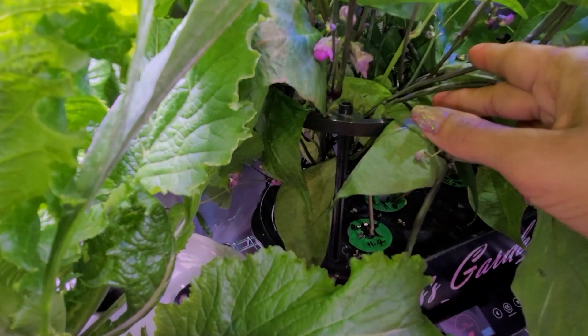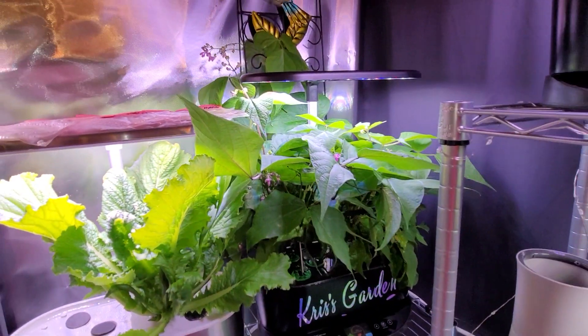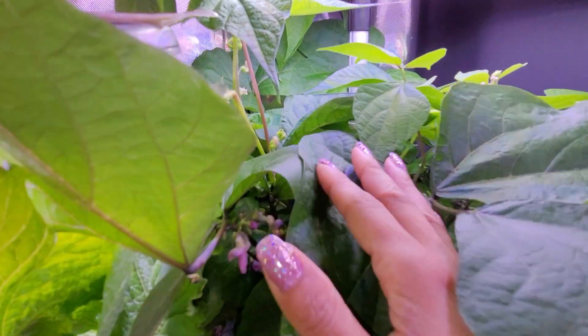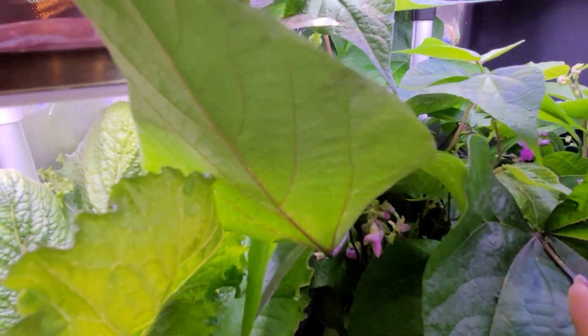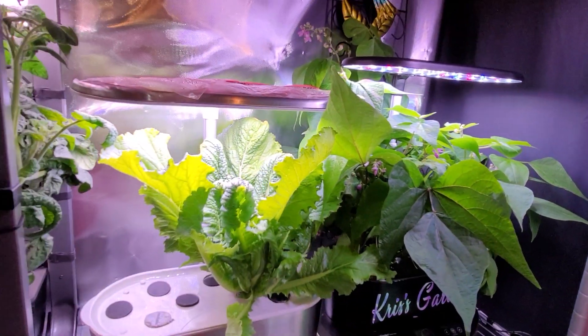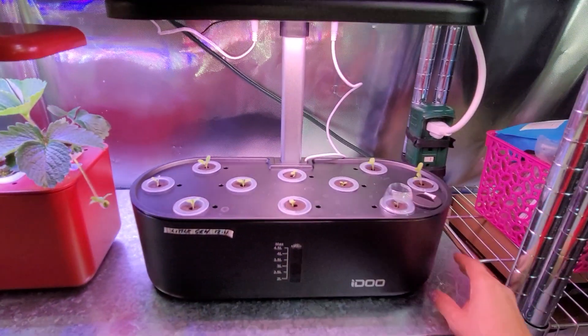My beans — look at that, that is a bean! These are my bush beans in my Bounty Basic. There are eight plants in there, looks a little crowded but also very pretty. As you can see there are tons of flowers. I added that trellis behind it, brought it in from outside, and there are more beans hiding in there. This is around day 40 for these, so we're starting to get beans now.